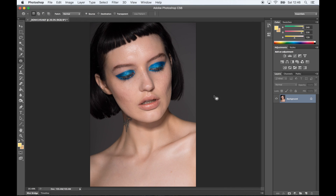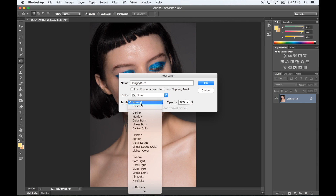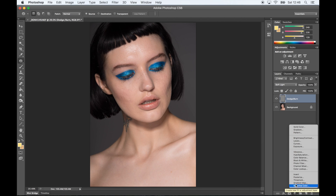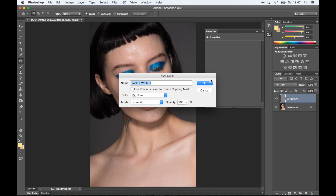To get started with dodging and burning, I press Alt and create a new layer in the bottom right of the screen. I select the mode to Soft Light and then fill with 50% grey. Next, I select adjustment layers and I create a black and white layer. This is just to basically show all the skin imperfections — it's just easier to see in black and white than in color.